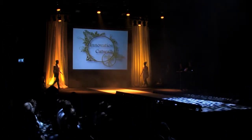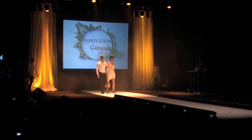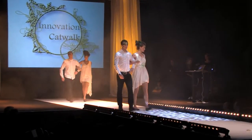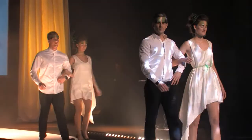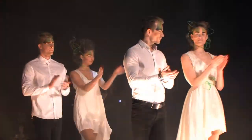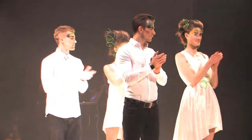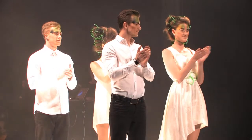And ladies and gentlemen, there you have them — the Innovation Catwalk participants and their products of 2013. A round of applause. You have just witnessed what might be the future of healthcare, mobility, industry and leisure.